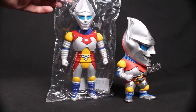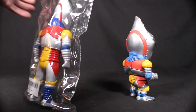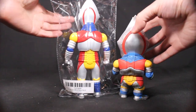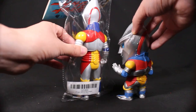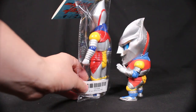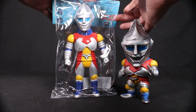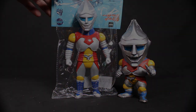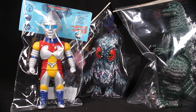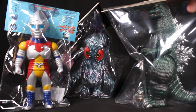On the right is the X Plus Deforeal Jet Jaguar, which recently came out — perfect timing to put the two together. The X Plus Deforeal has more of a super-deformed feeling with a much larger head and smaller body, whereas the Mondo version is more of the Sofubi style with a bigger head and a slightly smaller body. Both feature accurate colors from the movie.